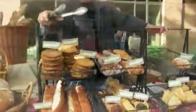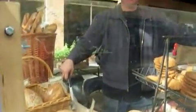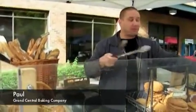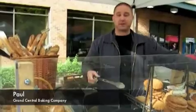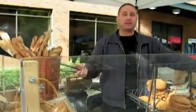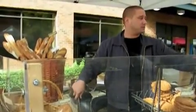Bakeries have to do their displays a little bit differently. So tell me about this sneeze guard right here. Our splatter guard here is designed to allow people to see what we're selling and not allow them to touch it. It's functional and attractive. It's a very easy thing to put together — just a couple of pieces of plexiglass, some screws, and some wood there to support the arms.